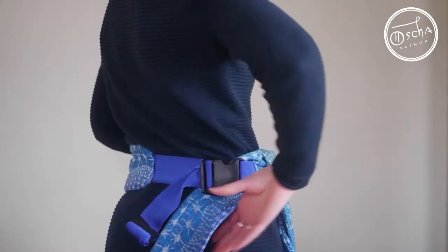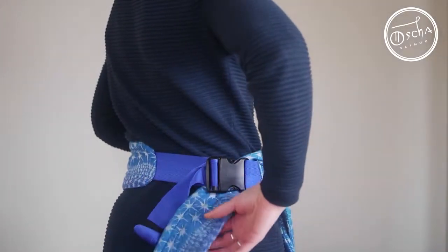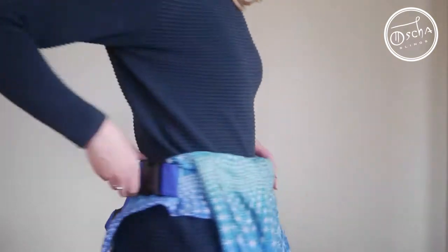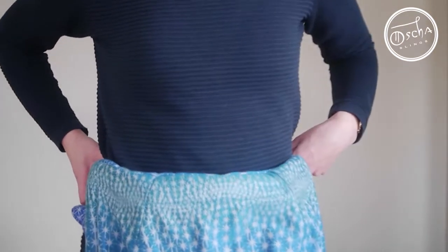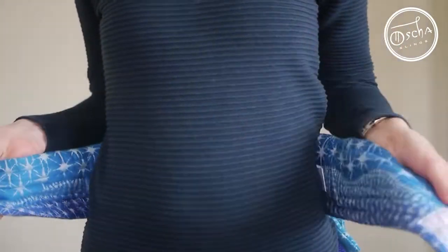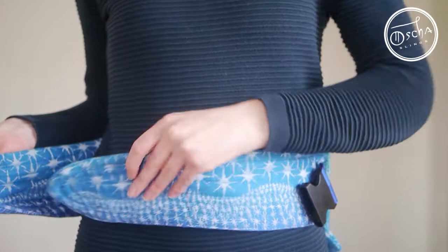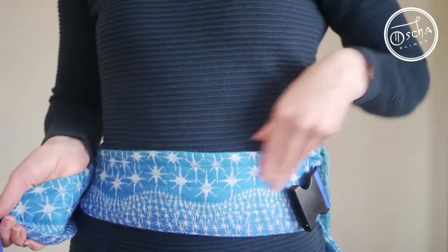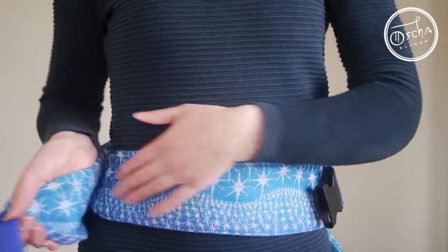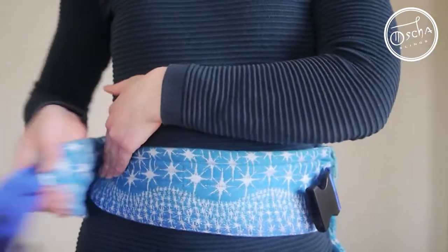I'm going to show you how you can avoid this happening when you're putting on your waistband of the OSHA Nook or Careless Carrier. The first thing to do when you're putting it on is to make sure to take your padded band first and place that round your middle. These padded bands are exclusive to OSHA and they provide maximum comfort and support. So you just put that round first.